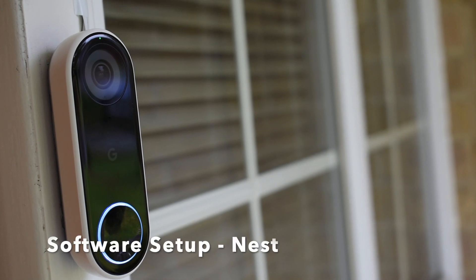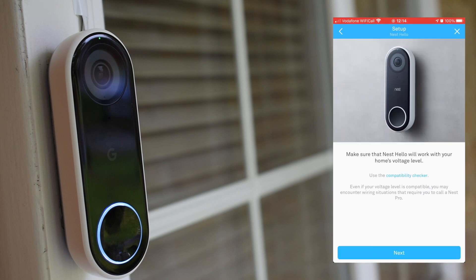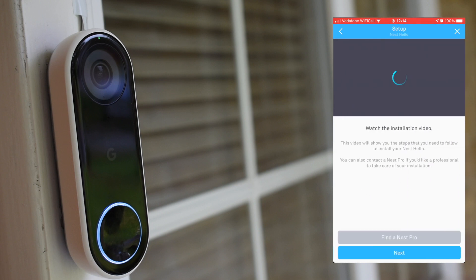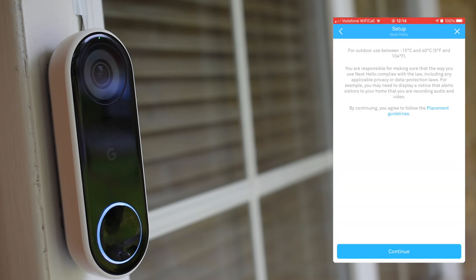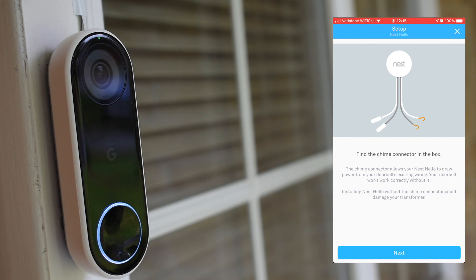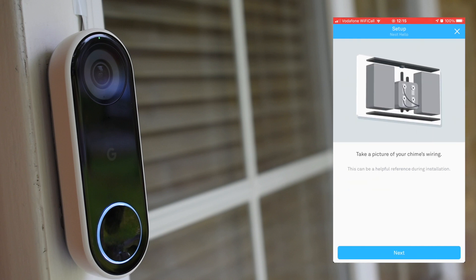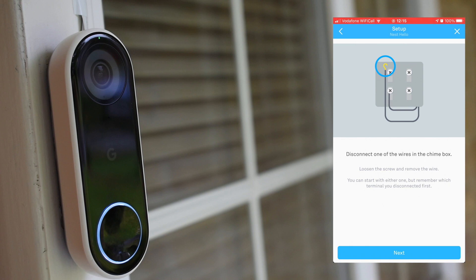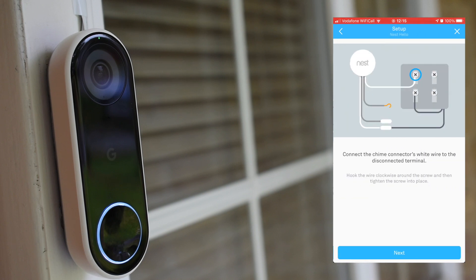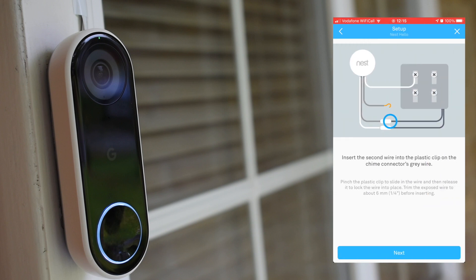Moving on to software setup — we already have a number of Nest products, so this video shows me adding the doorbell. If you'd like to see a more in-depth video of setting up a Nest account for the first time, let me know in the comments below. I've shortened the sequence here and removed the QR code scanning, but it should give you an idea of what to expect. The Nest app takes you through all the installation steps assuming you're doing a complete doorbell replacement and does a pretty decent job of it. Another option if you don't feel confident is to pay what Nest call a Nest Pro to complete the work for you — professionals who have completed Nest training to ensure the product is installed properly.